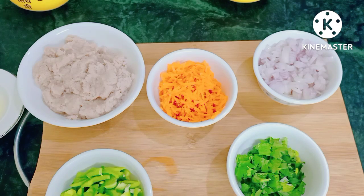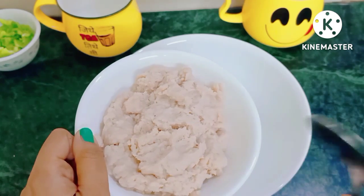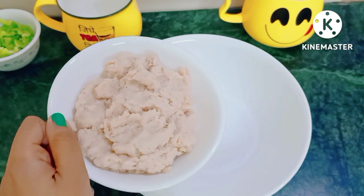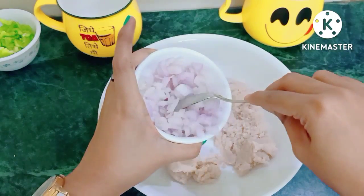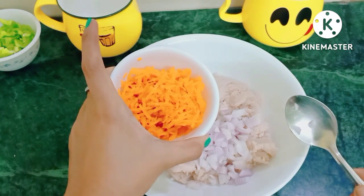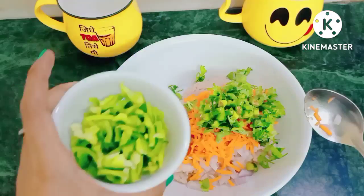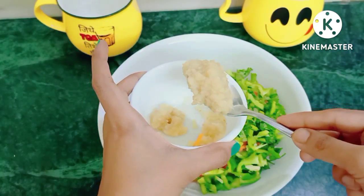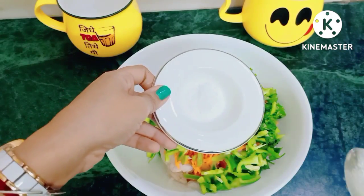I am all set to make chicken kebab. Let's get started — I am going to take a bowl here and start with all the ingredients. First of all, minced chicken — 200 grams of boneless chicken, minced and grinded well. Next is onion, carrot, coriander leaves, green chili, capsicum, ginger garlic paste — one teaspoon — lemon juice — half lemon — black pepper, and salt according to taste.